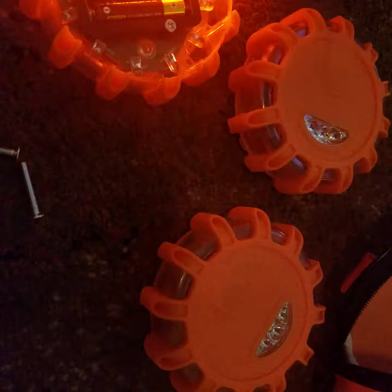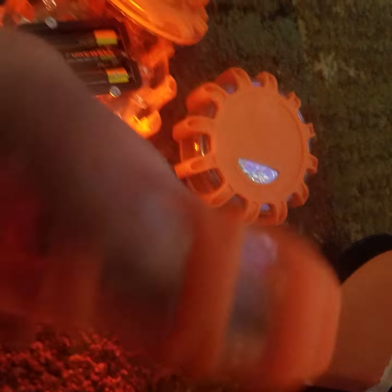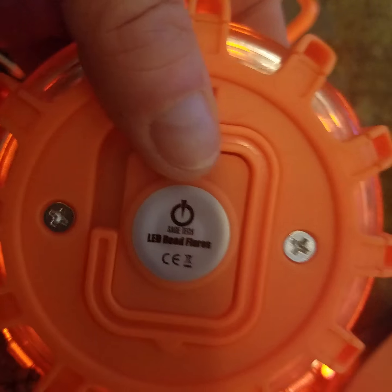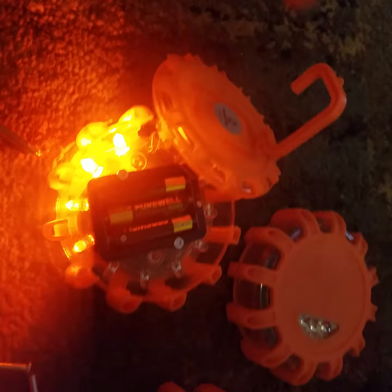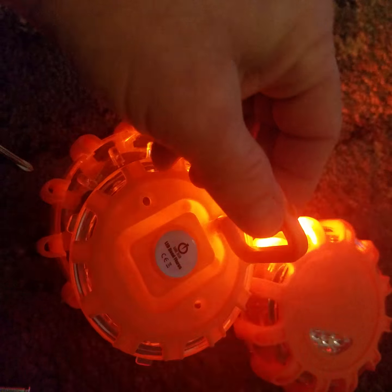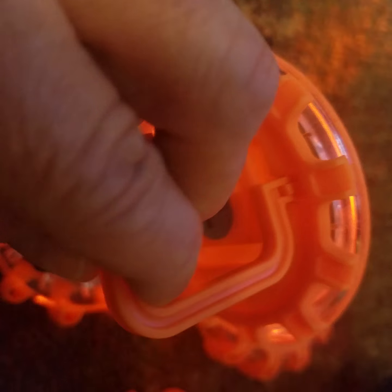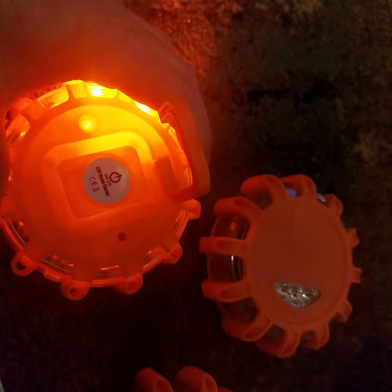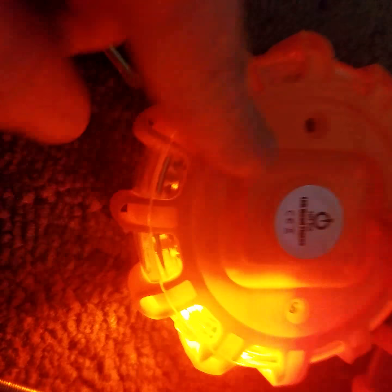I had to go out to the internet to figure out how to access them. On the back are two screws — remove those — and then you have to pull hard. I thought I was going to pull this off, but it took quite a bit of force to get it done.